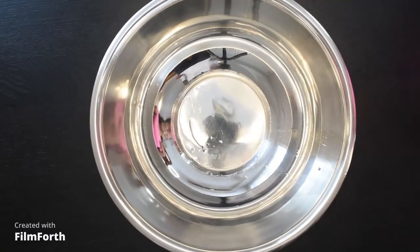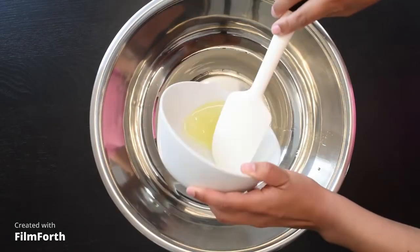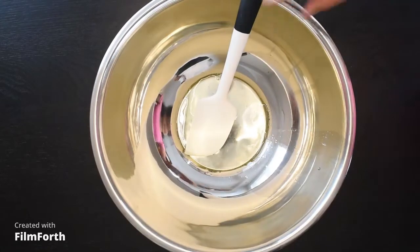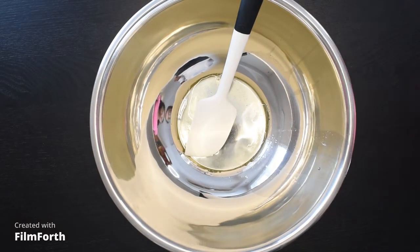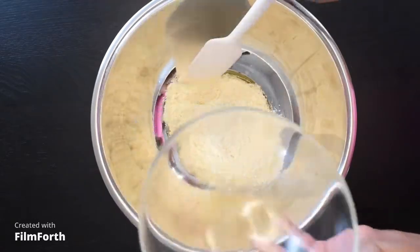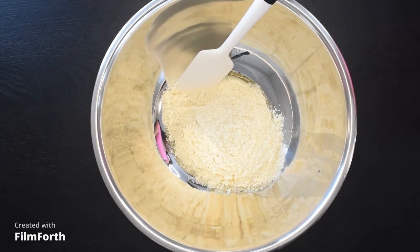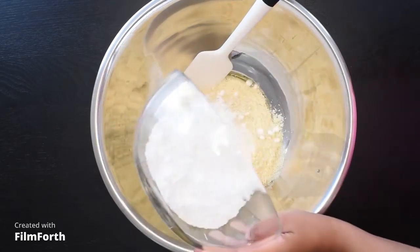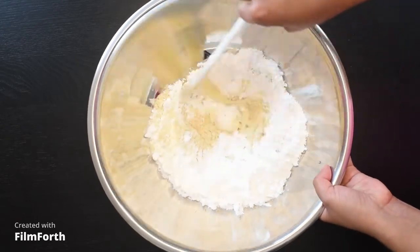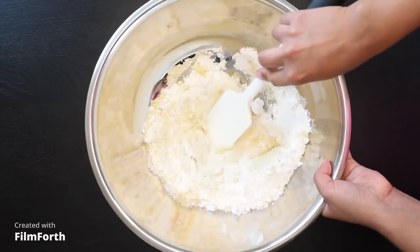In a bowl that has been wiped down with white vinegar, we are going to add our 55 grams of egg whites. We are also going to add our 150 grams of almond flour, then our 150 grams of icing sugar. Now we are going to mix this until we form a paste.